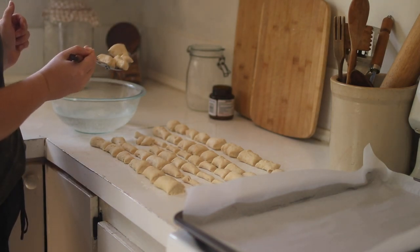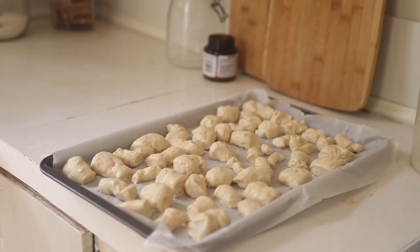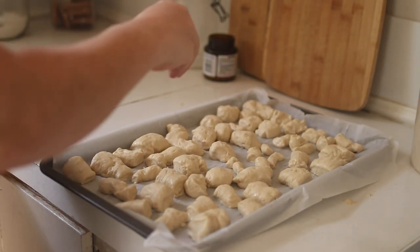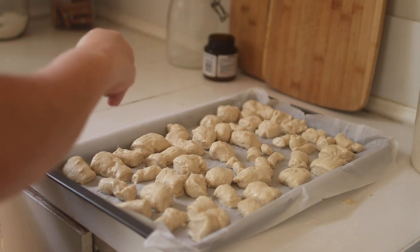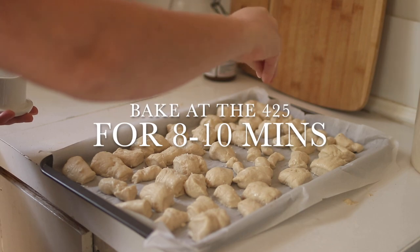Grab them out and set on your parchment paper. Now you're just going to sprinkle with some coarse salt, or even a cinnamon and sugar mixture.